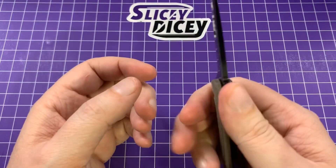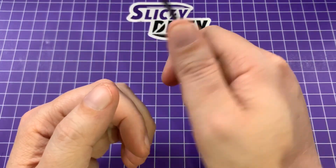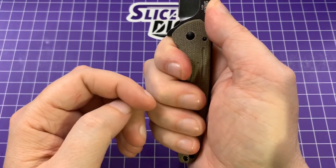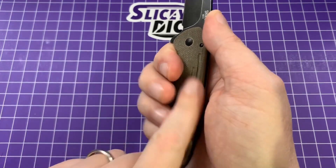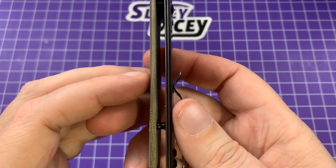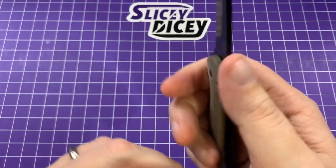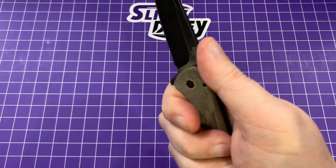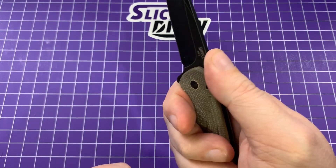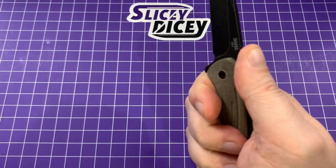The ergonomics are really good. That jimping is right where I want it; the flipper tab acts as a very good finger guard. The pocket clip isn't an issue — I can feel it but it's not at all what I call a hot spot. This Micarta gives it a little bit of grip. It is uneven — the titanium side is much thinner than the Micarta side. I think they did something to compensate for it. I really do like the ergos on it quite a bit.